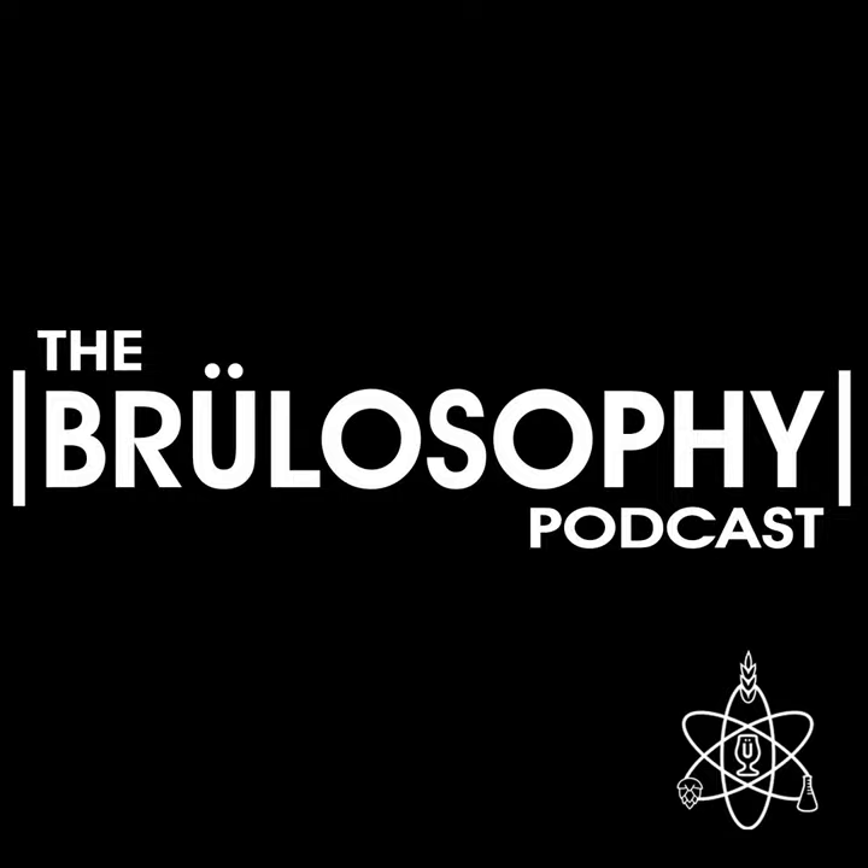This is the Brewlosophy podcast. I'm your host, Marshall Schott. And joining me on this episode to talk about oxygenation, particularly as it pertains to higher OG styles, is contributor Matt Del Fiaco.